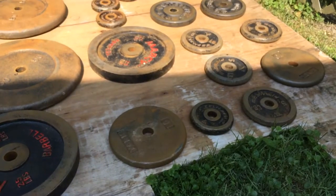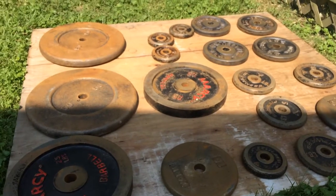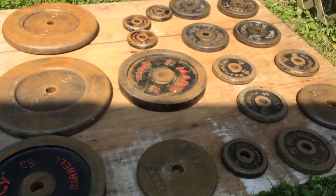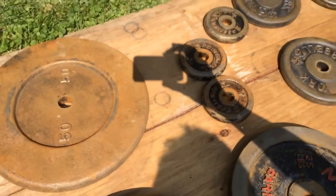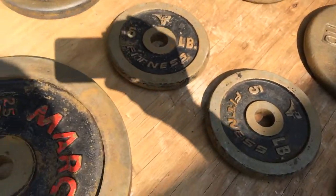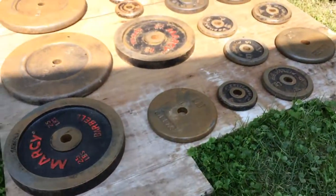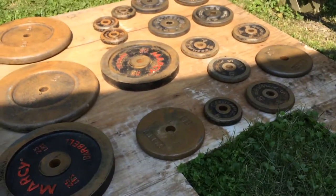It took me maybe an hour and a half to two hours to scrub these all down. Like they look a little better, but those big ones though — they do just look like rust buckets. But that's how we're going to paint them.